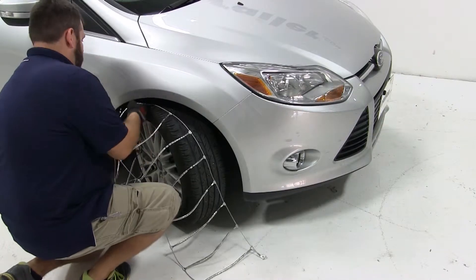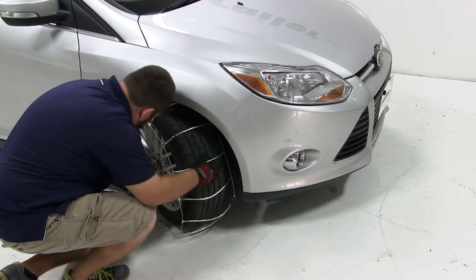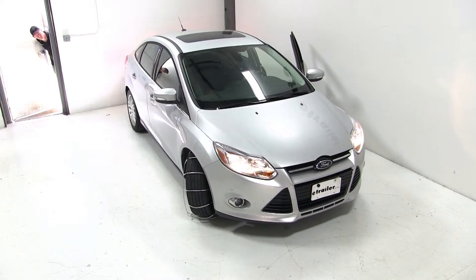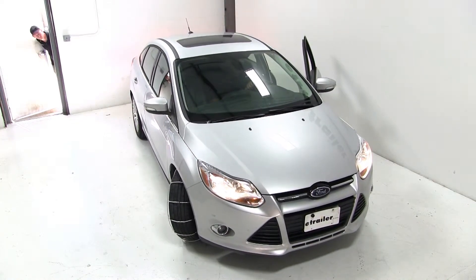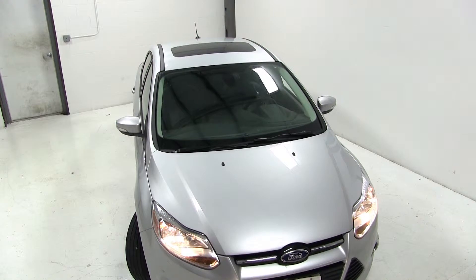We're going to set the chains over the top of the tire and try to get them as even from the inside to outside as possible. Next we're going to roll our vehicle onto the chains — you can either go forwards or backwards — so that we can get the tire over the chains and get our ends where we can connect them.